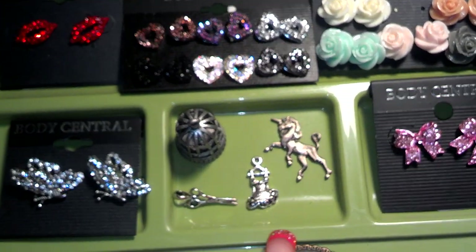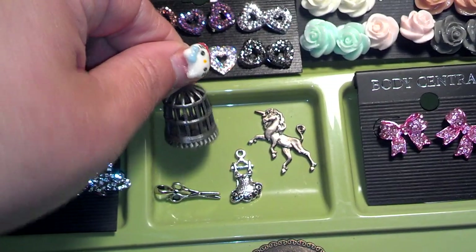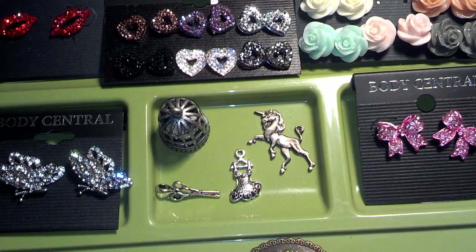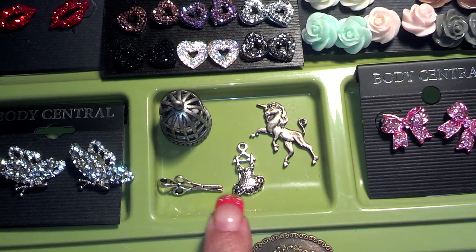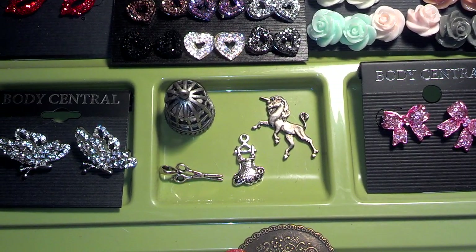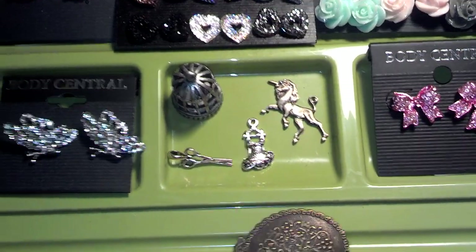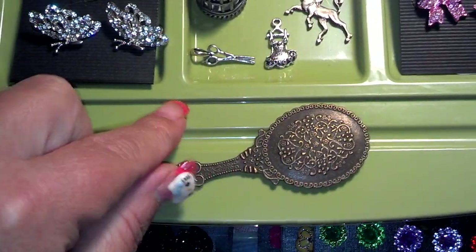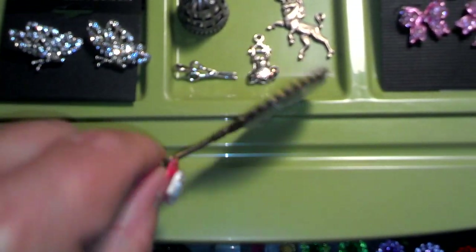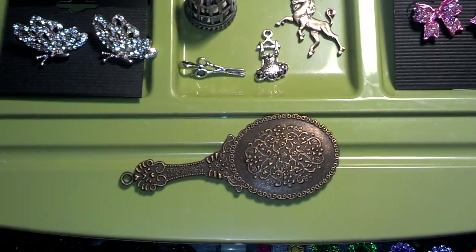These are some of my favorite charms that I probably won't use. There's a little birdie in a birdcage, and my sister gave me the unicorn. These two were gifted to me from Kim Scrapper — so thank you, Kim. I'm hoarding them like I said I would. And then I bought this mirror from Saw Crafters shop — you get two when you order, so I gave my sister one and I kept one.